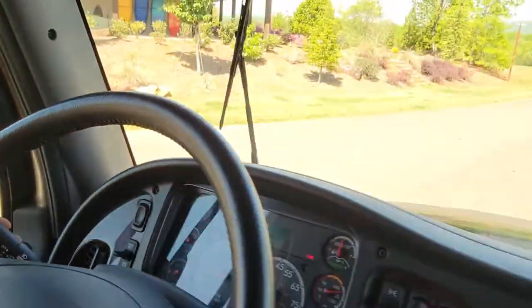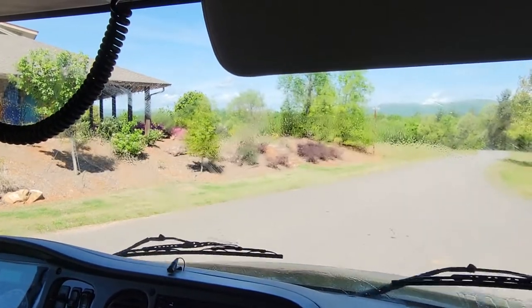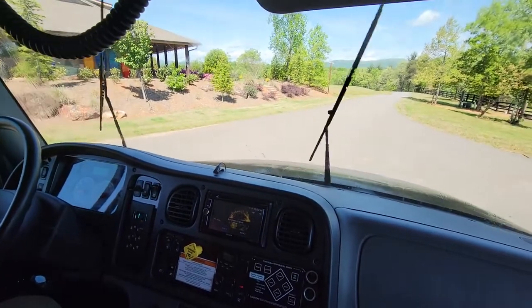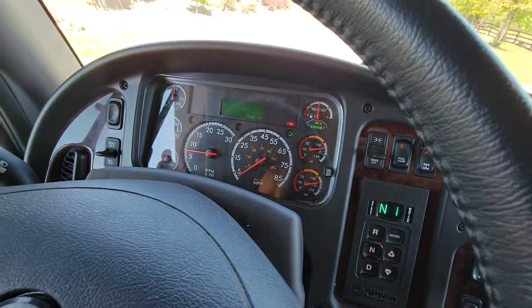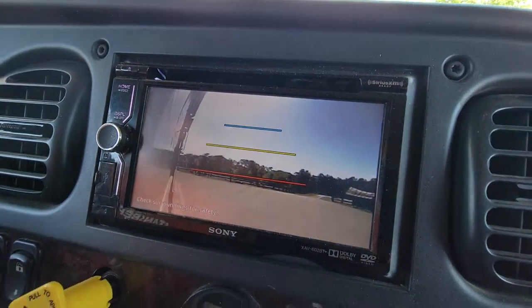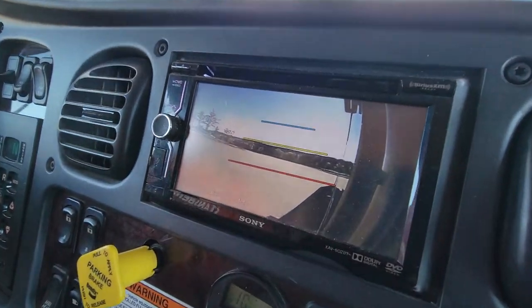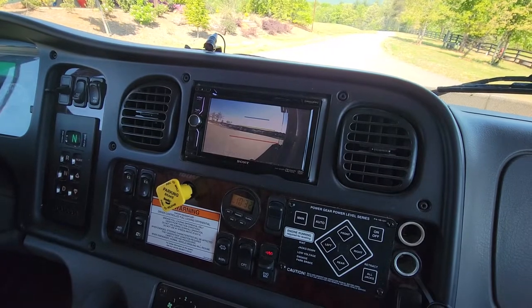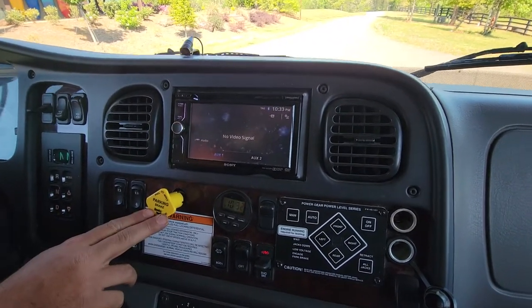Right here is your windshield wipers. Washer fluid does work along with your turn signals. When the turn signal to the right goes on, the radio right here will show you out of the right-hand side looking back. When the left turn signal goes on, the left-hand side will display. When it's put back to neutral, it will stay there for a few seconds before it reverts back to a standard screen.